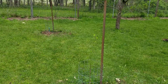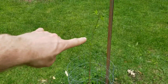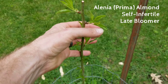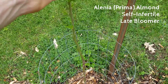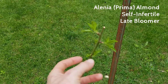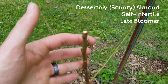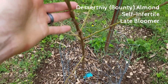The other two varieties I've planted are both Ukrainian almonds and they are not self-fertile. This one is Alenia or Prima — it goes by kind of two names. It's just starting to push out some growth here, and it was either cut back to not have any branches or it just hadn't branched yet. Hopefully we'll see some branches come out and get that vase shape we're looking for. The other one here is the Desert Knee or Bounty almond, and it has already formed some good scaffold-looking branches.